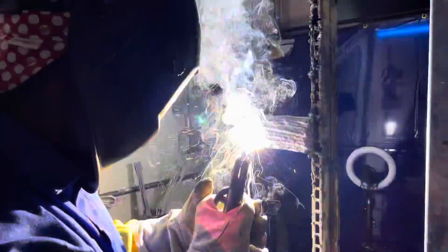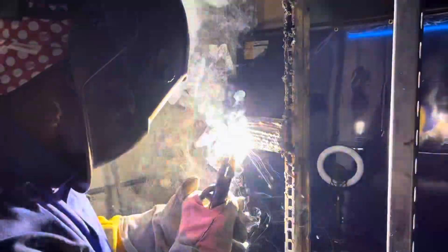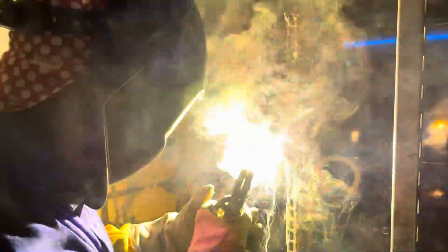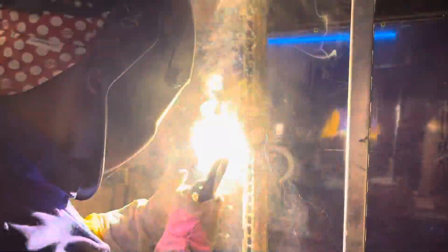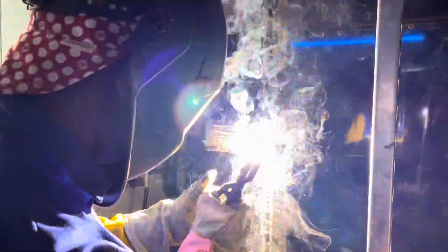We just started on horizontal with the 7018. This is his first bead. The goal of this exercise is to learn how to weld in a horizontal position by stacking the weld beads. He's going to lay one at the bottom and then work his way all the way up. We're also doing tie-ins so that way he can work on his stops and starts.